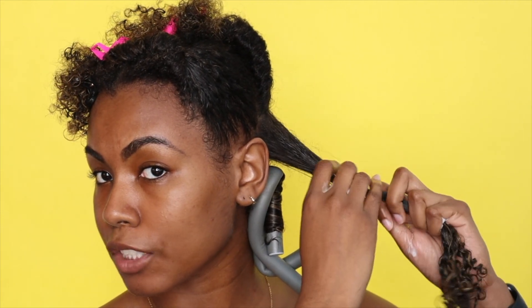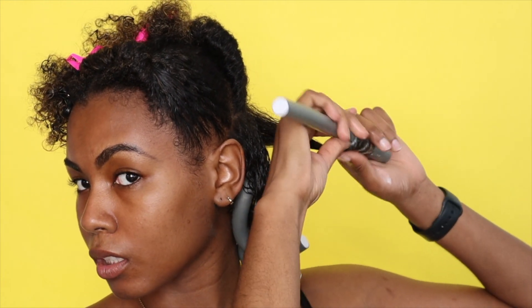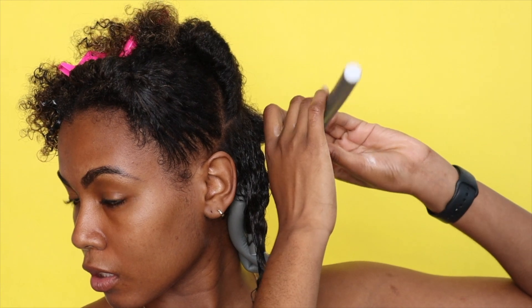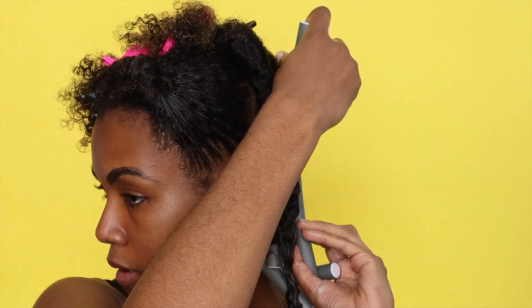I want to break this section into three parts. Ever since I got my hair colored, this area has been a little more difficult — probably because it's a lot drier in that area now. So I just have to make sure I add more product on that section in order to make sure that it's frizz-free, it's moisturized, and it's good to go.